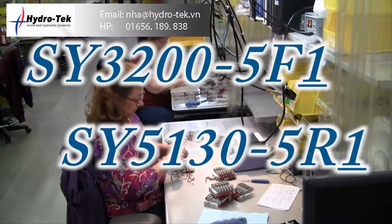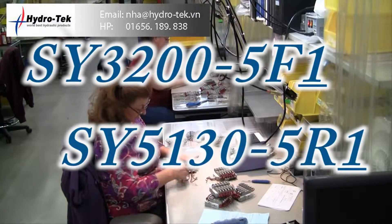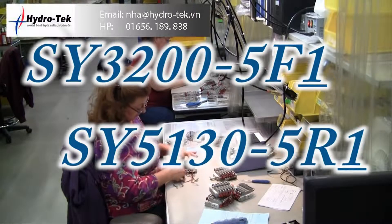Ordering the new SY series valve is very similar to ordering the old style. There is now a number 1 in the part number, which is located right after the electrical entry call-out.